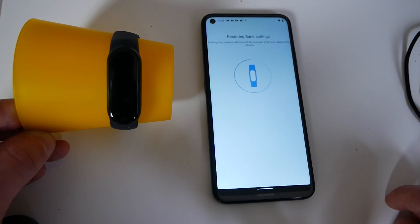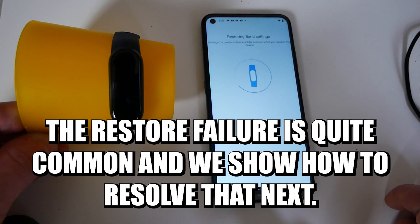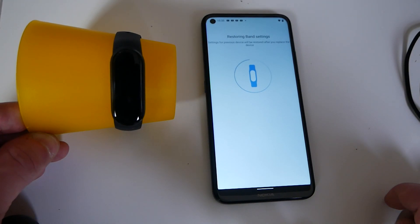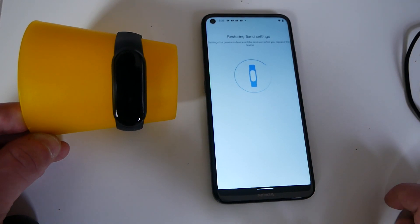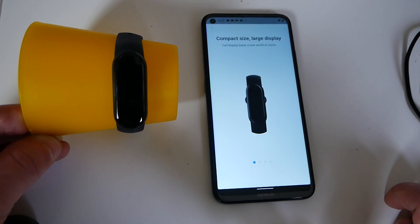And then it'll say restoring band settings. So if this is a new band, or you've not used this device or the Xiaomi app before, then it won't restore any band settings — it'll start afresh. But because I've used this previously and I've just done a reset due to some synchronization issues, I've removed it and done a reset. If you want to find out how to do a reset, there is another video which you can click on to get all the information from there.